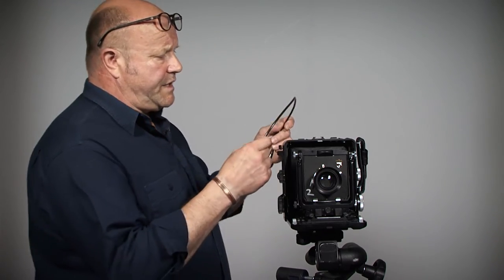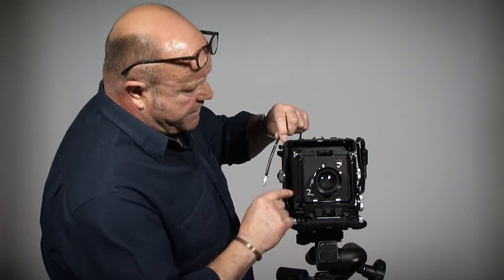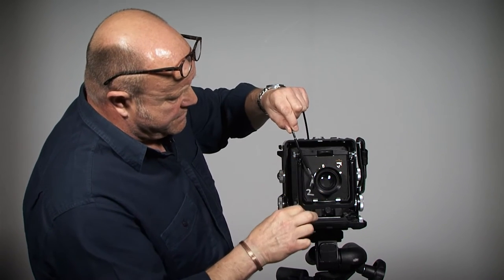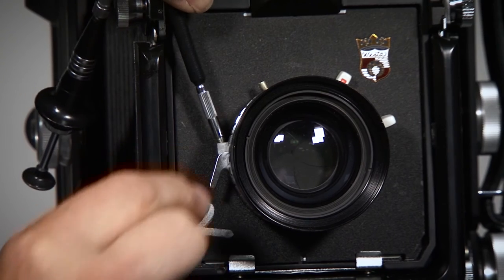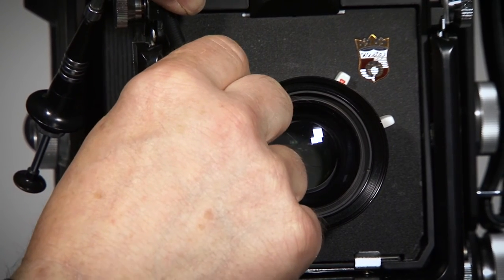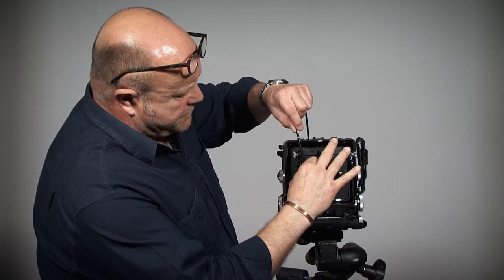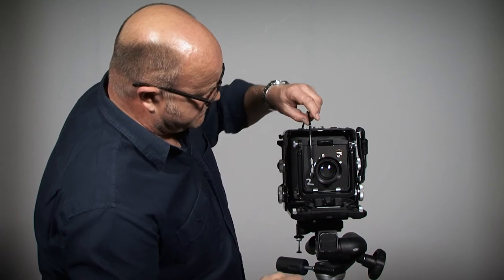The next thing I need to do is to screw in my cable release. The cable release goes into this screw thread there. I just generally locate that in and again, not trying to tighten that too much — just screw that in. So that's in there.